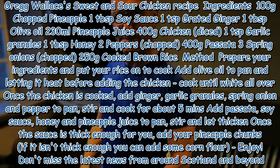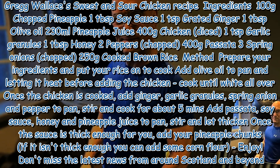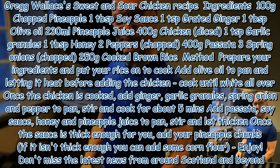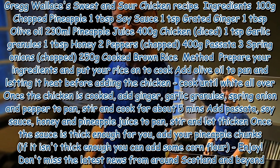Greg Wallace's Sweet and Sour Chicken Recipe Ingredients: 100 grams chopped pineapple, 1 tablespoon soy sauce, 1 teaspoon grated ginger, 1 tablespoon olive oil, 230 milliliters pineapple juice, 400 grams chicken diced, 1 teaspoon garlic granules, 1 tablespoon honey, 2 peppers chopped, 400 grams passata, 3 spring onions chopped.